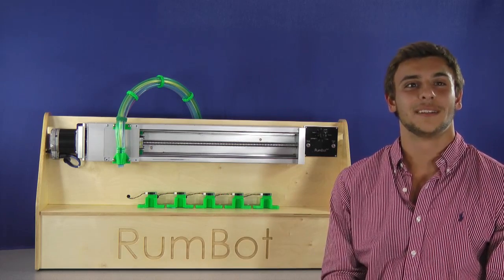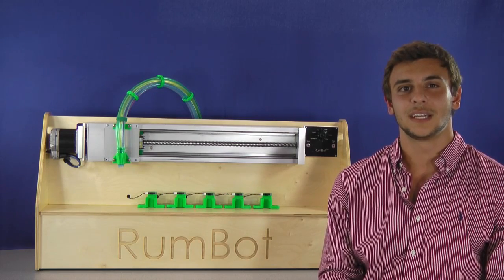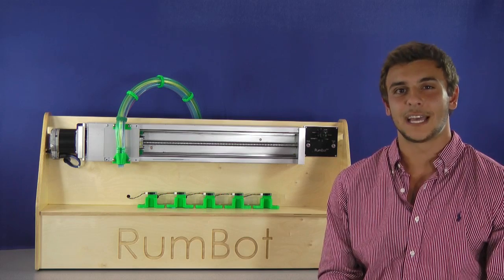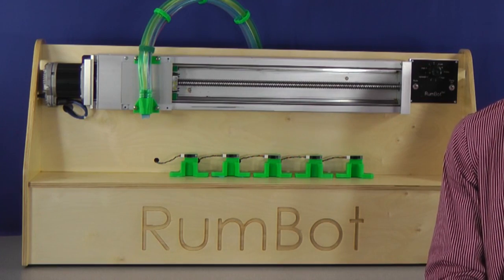Hi everyone, my name is Alex Buscella and I am a student at Wake Forest University, where I'm currently studying economics and computer science. This my friends is the Rumbot, an automated drink-making robot that can move to five different locations and dispense a unique and refreshing alcoholic beverage. The practicality of the Rumbot is clear, but less obvious and maybe even cooler are some of the components used to make this implementation possible.